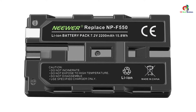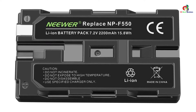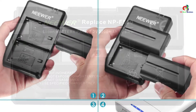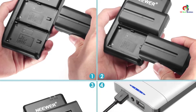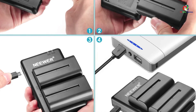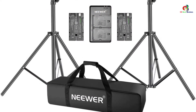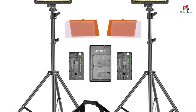Moreover, the light comes with a high-quality, robust, lightweight, and durable aluminum alloy stand extendable up to 6 feet (190 centimeters). The stand has an exceptional heavy-duty design with solid locking capabilities for maximum safety. The Video Light comes in a pack of two with dual power supply that includes a rechargeable Li-Ion battery, also highly compatible with NPF disposable batteries, hence ideal for indoor-outdoor uses.